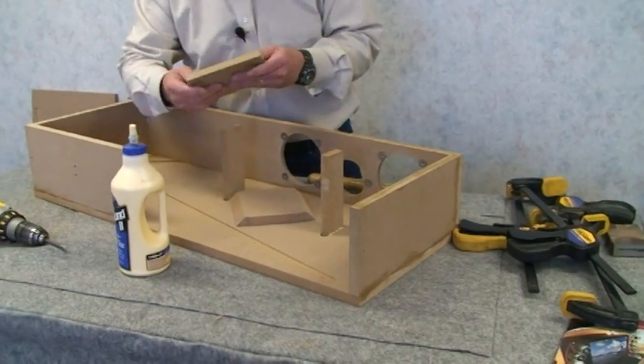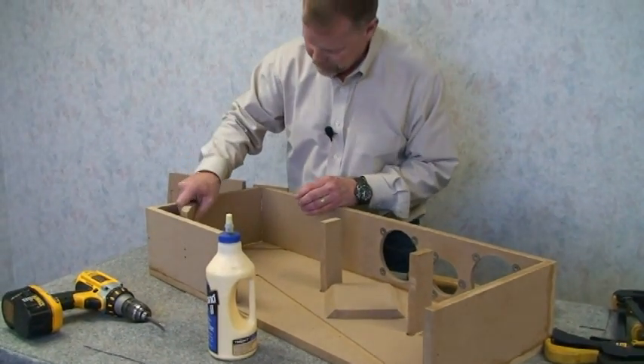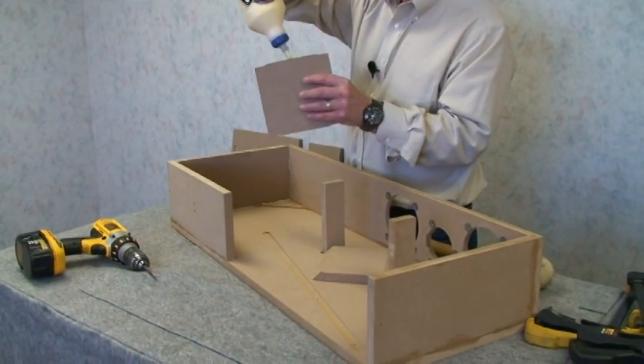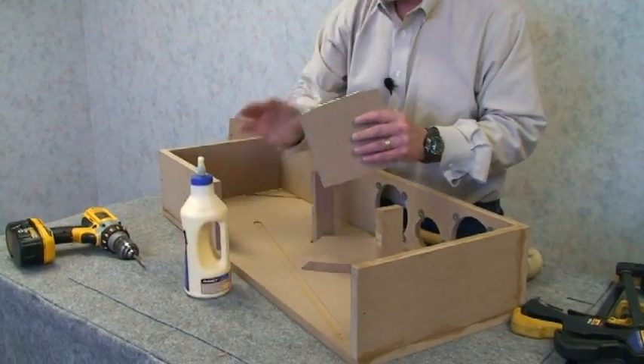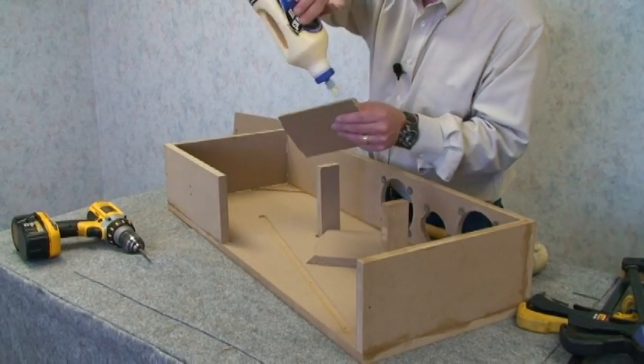Now we're going to install the waveguides. These go into the dados — they've got a little bit of an offset to be able to push in. It's really not a whole lot that you need to do there. We'll put a little bit of glue on those on the bottom and also on the sides.